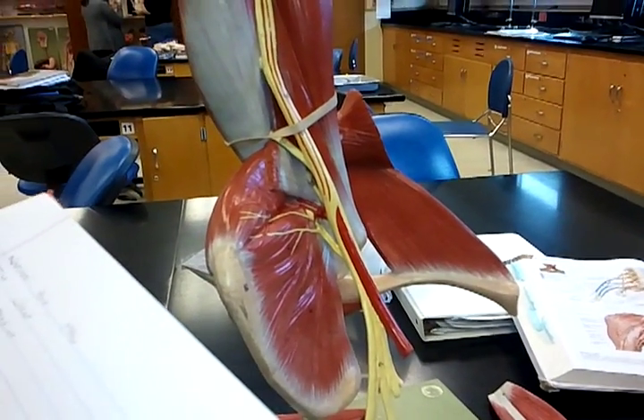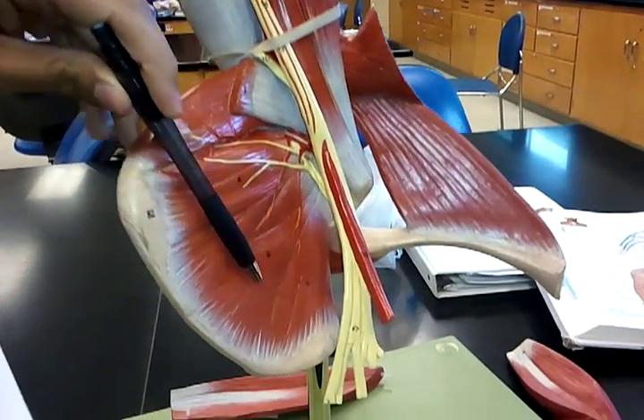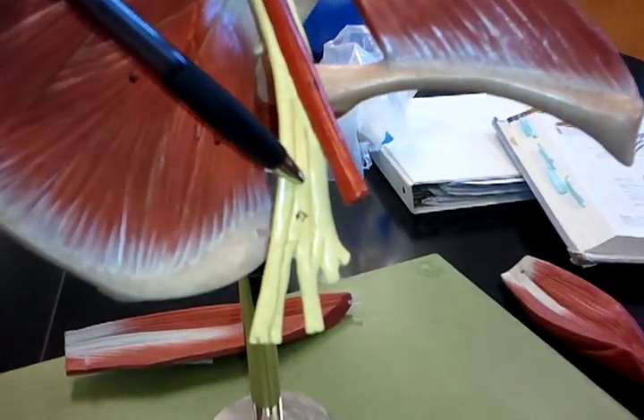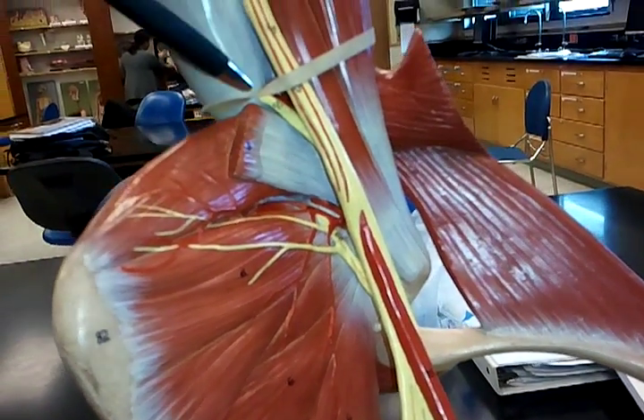We will be doing the arm nerves. The first one we'll be going over is number 67, which is the brachial plexus, which runs up to here. I'm not sure where it goes after that.